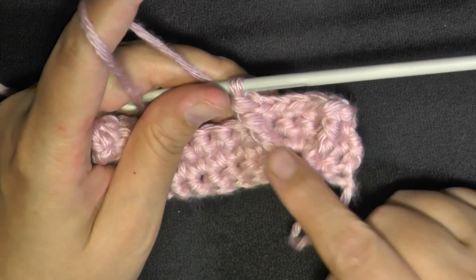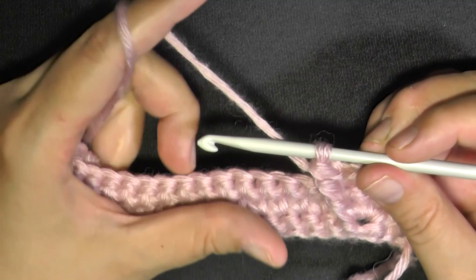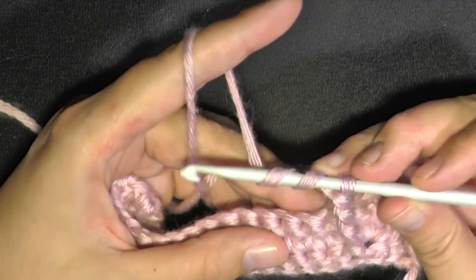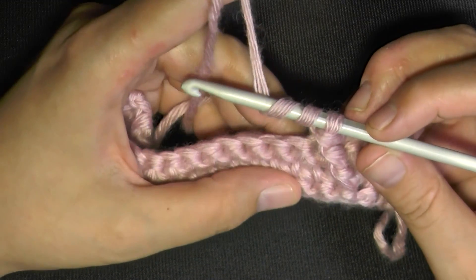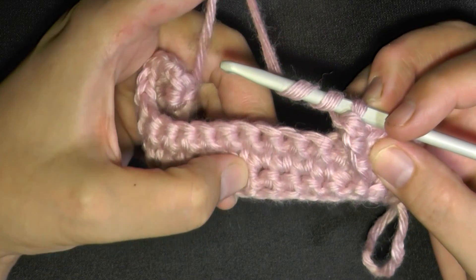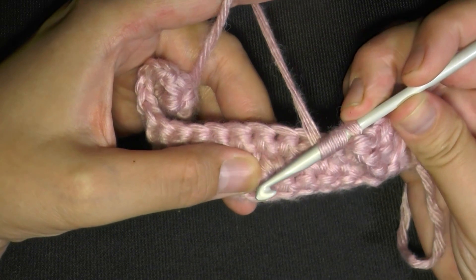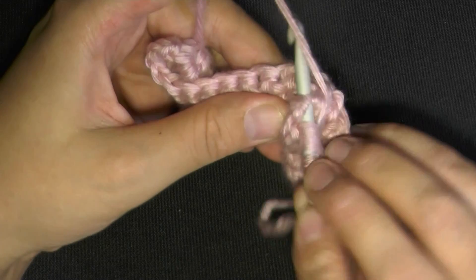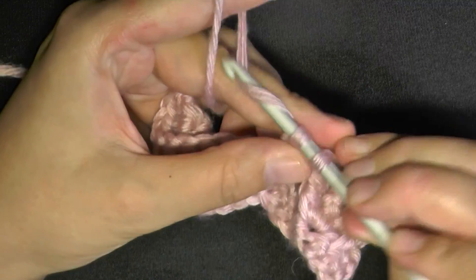When you get the second V part done, you'll automatically start your next diamond. Yarn over twice, and from the single crochet where you attached the first row triple crochet, count over five stitches — one, two, three, four, five. On that fifth single crochet, do your front post triple crochet: slip your hook in between the fourth and fifth single crochet, pull up that fifth single crochet, yarn over, pull a loop through, then yarn over and pull through two loops at a time.